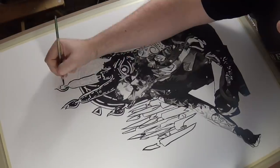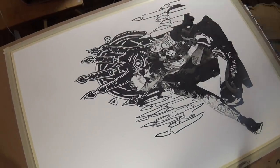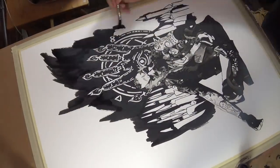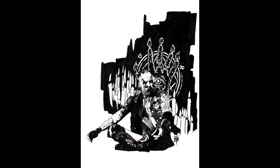Each candle, each arcane symbol has to be right for it all to work. And with this Aleister Black piece, I think it worked. And there's the finished piece. Not bad.